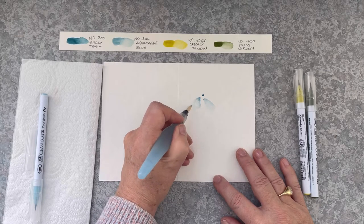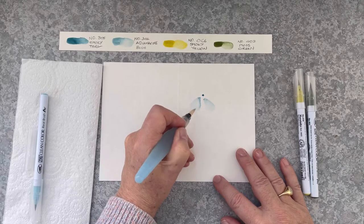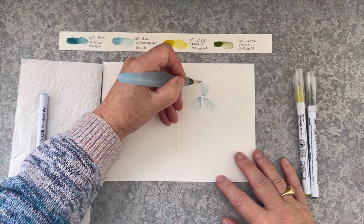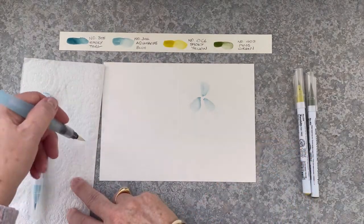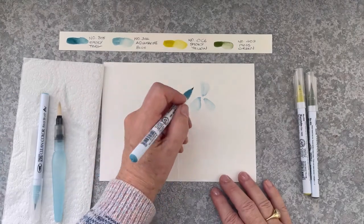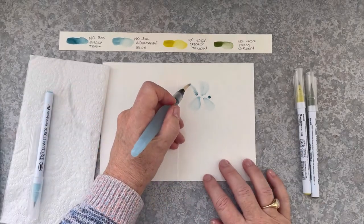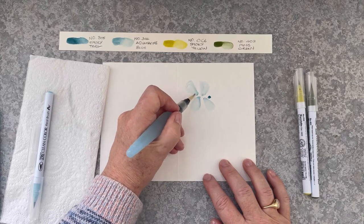I'm pulling that out with the water brush and I'm not letting the petals touch each other. With loose watercolouring, if you had all the petals touching it would just look like a blob shape — you really want to keep it looking like a nice five-petal shape. So I'm going to add some more Smoky Teal, two more dots where I think there's a space, and make two more triangles, pulling them out with the water brush.